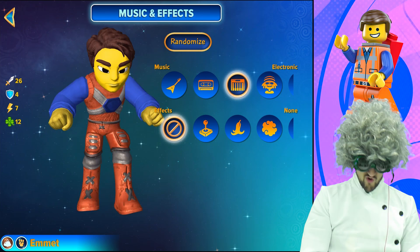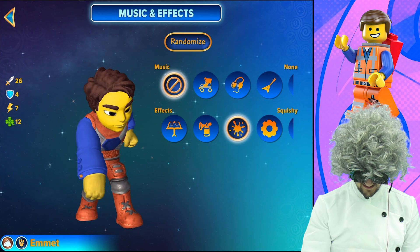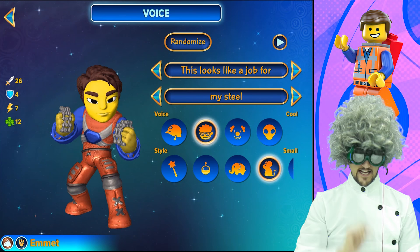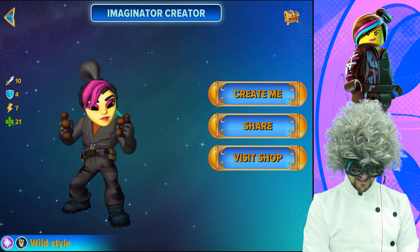For the music, we choose the electronic. And for the effects, if you really want to choose one, you can choose the machine effect — let's listen. Because he likes to work with machines. This looks like a job for my steel. And that would be his voice, his style, and his catchphrase, but you can choose whatever you like. You can call him whatever you want, and that is how you create Emmet from the Lego Movie.